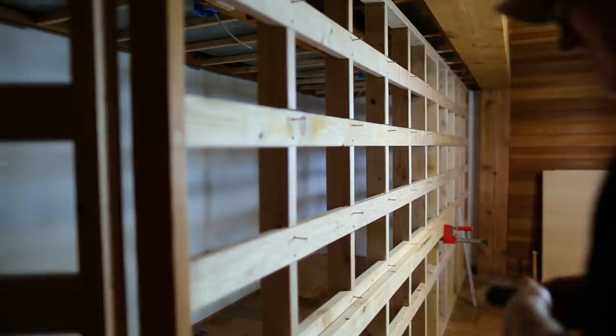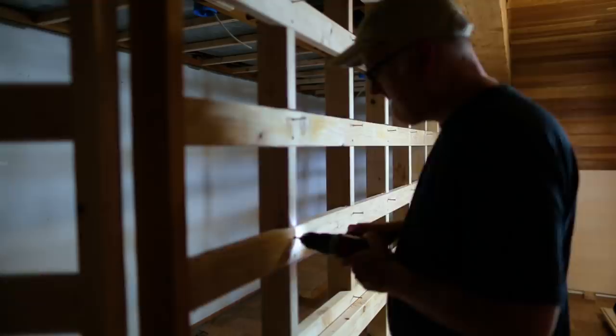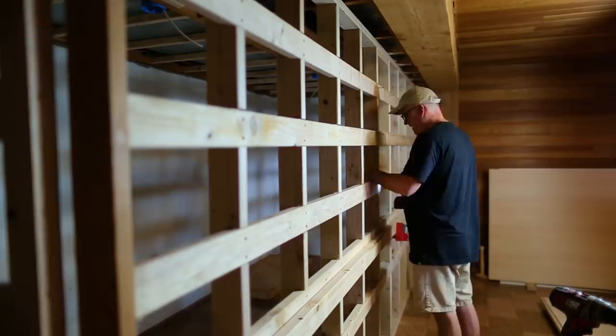I had thought I might want to rack the wall one way or another, so I only used one screw at the connections between the studs and the horizontal pieces initially. Once I had it up and confirmed the position, I could add a second screw.